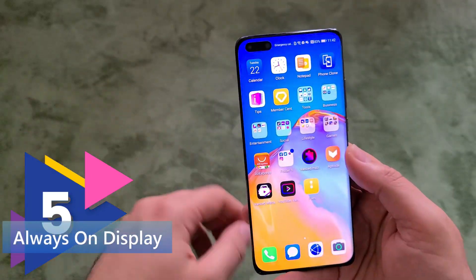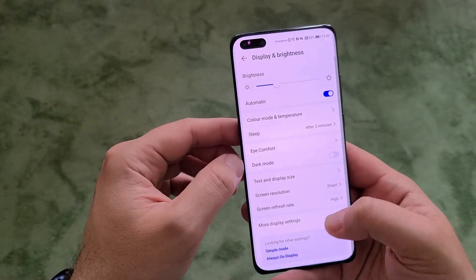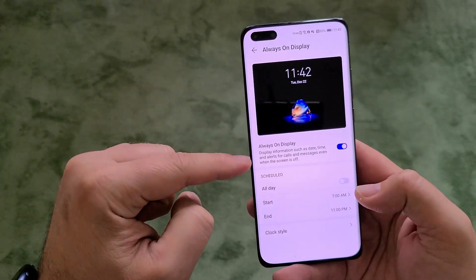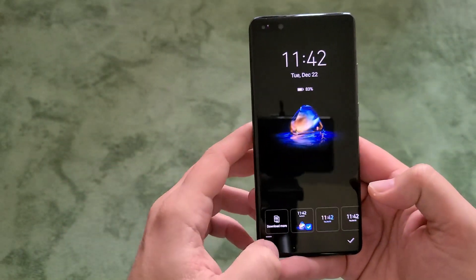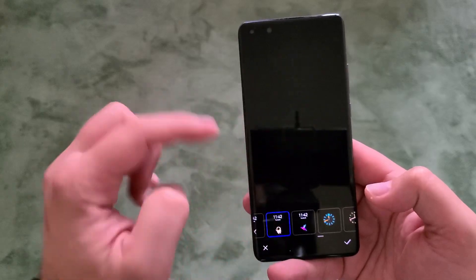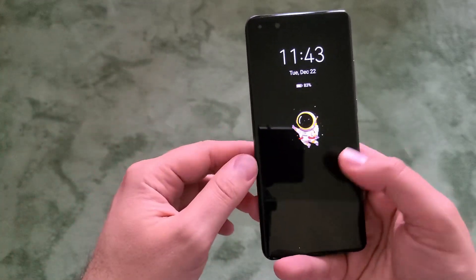Tip number five is around the always-on display. Go to settings, then display, then more display settings, and you'll find always-on display. You can turn it on or off, and also choose a clock style — ranging from analog to fancy animated ones. Pick one you like and your always-on display is set up. It's very stylish and easy to use.